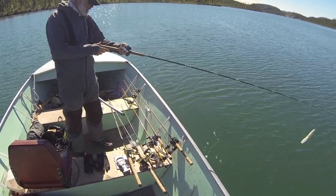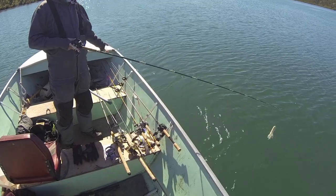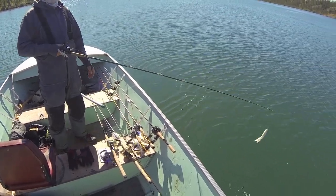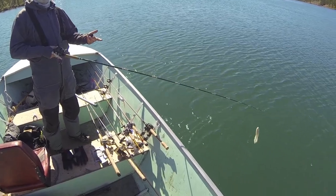We came up here with that rod setup and the wax wing just to experiment. Got some pike on the wax wing, so I just have this ready to go rather than break down my trolling rig — I just threw the tube on here. We're going to see what happens.